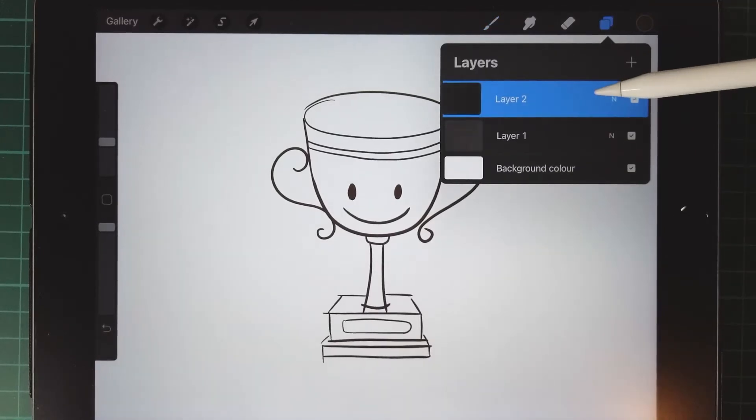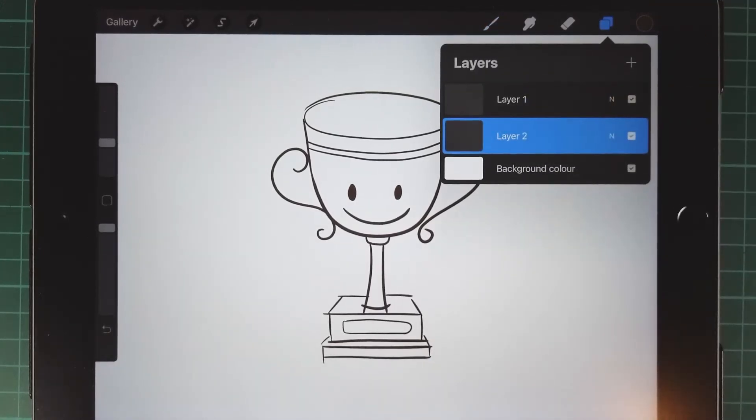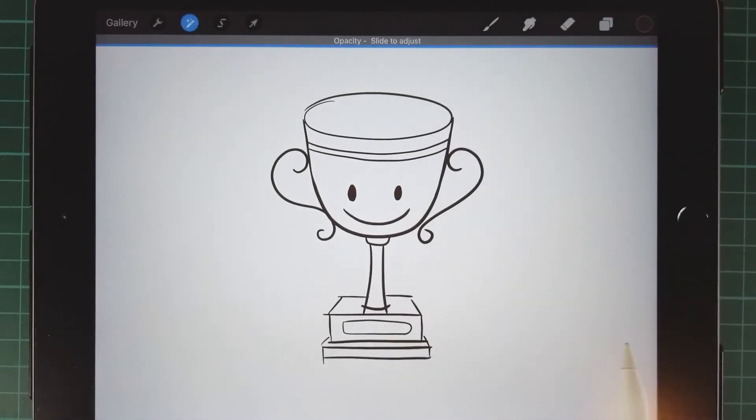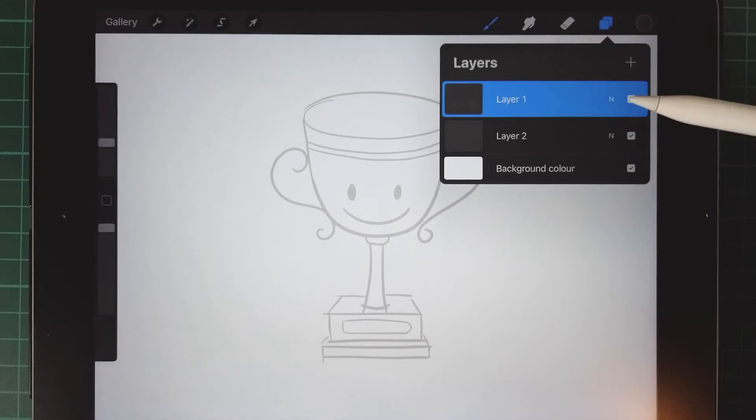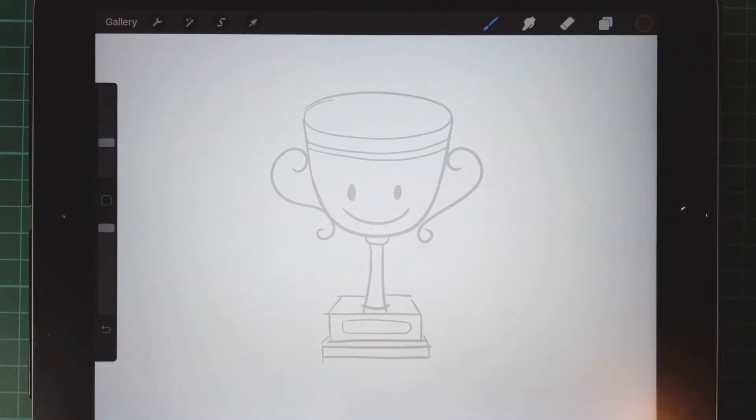Add a new layer down below the draft layer. Tap two fingers on the draft layer to change the opacity to 30%. Then we start drawing on a new layer.